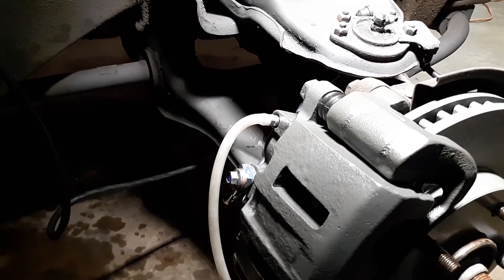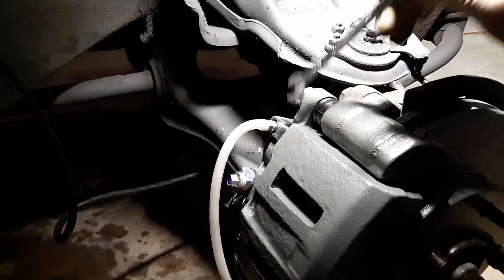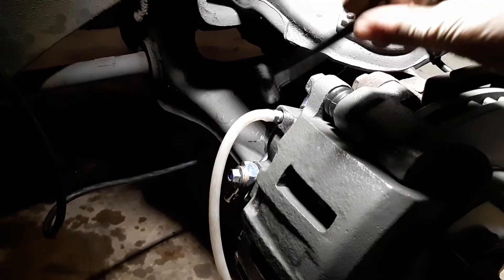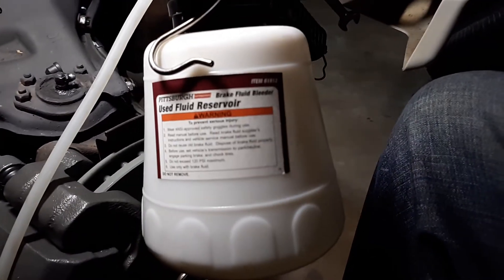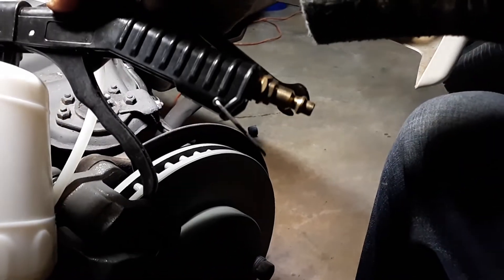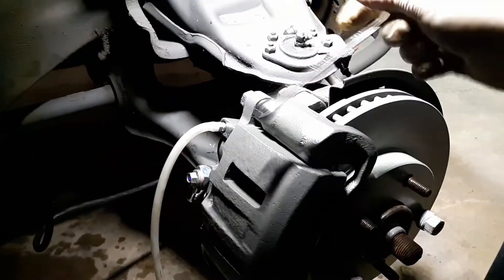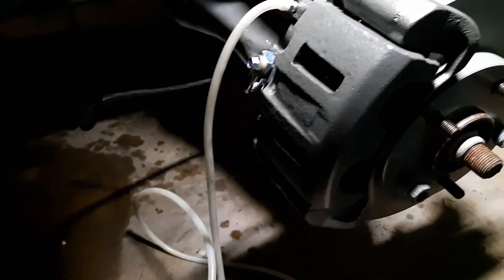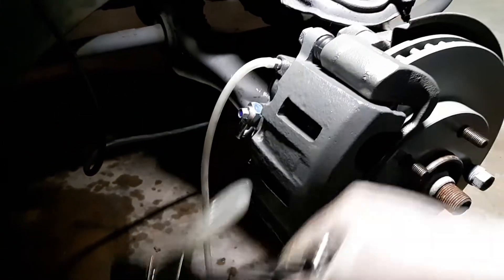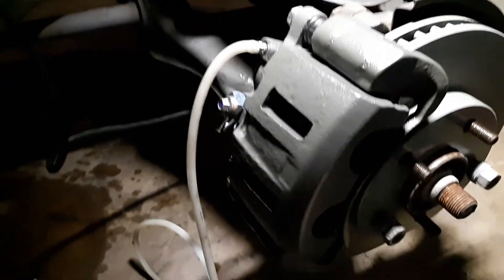Pump the brakes a few times — the pedal is not getting hard like it's supposed to, but that could be because I haven't bled the whole system yet. Put this hose on — this is a self-use brake fluid reservoir I bought. It's got a handle, you hook it to your compressor and pull the trigger like a spray gun, and it will suck the fluid out as soon as you open the bleeder. Came in a whole kit — I think it was about 20 bucks on sale at Harbor Freight — best tool ever for bleeding brakes by yourself.